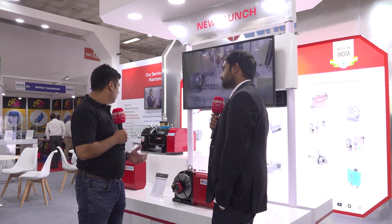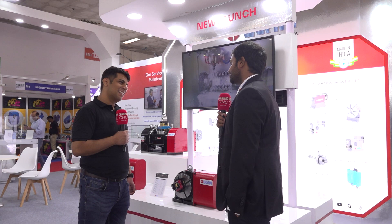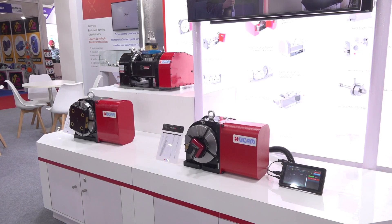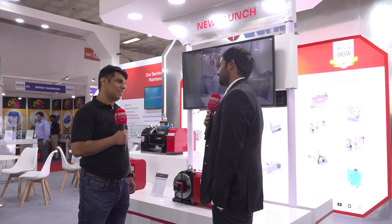I think all these products will be boosting the machining productivity very well, right? That's exactly what we like to communicate — we like our customers to boost their machining productivity and in turn earn more profits in their process and production as well.